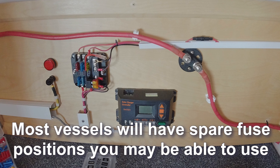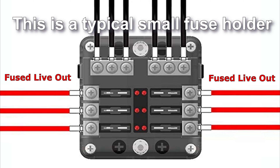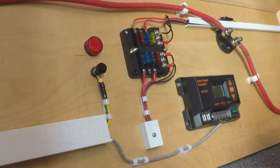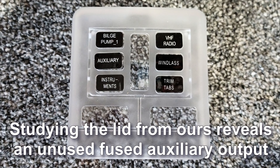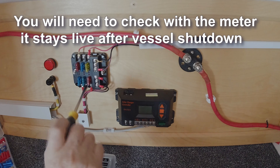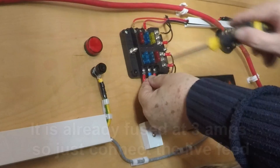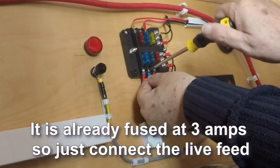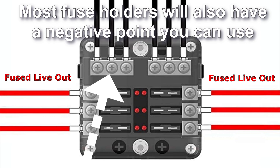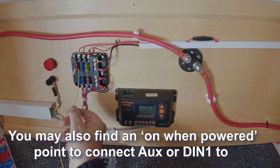Most vessels will have spare fuse positions you may be able to use. This is a typical small fuse holder. Studying the lid from ours reveals an unused fused auxiliary output. You will need to check with the meter that it stays live after vessel shutdown. It is already fused at 3 amps, so just connect the live feed. Most fuse holders will also have a negative point you can use. You may also find an ON-when-powered point to connect AUX or DIN1 to.